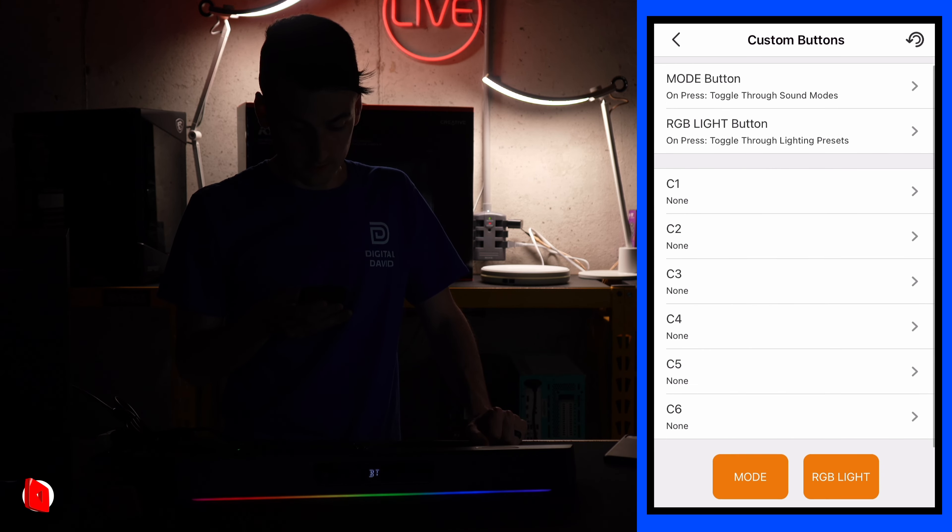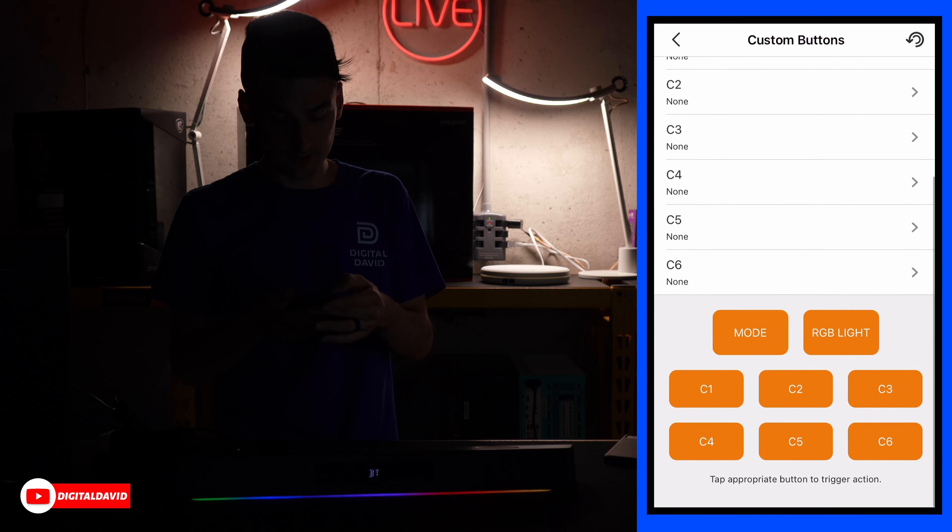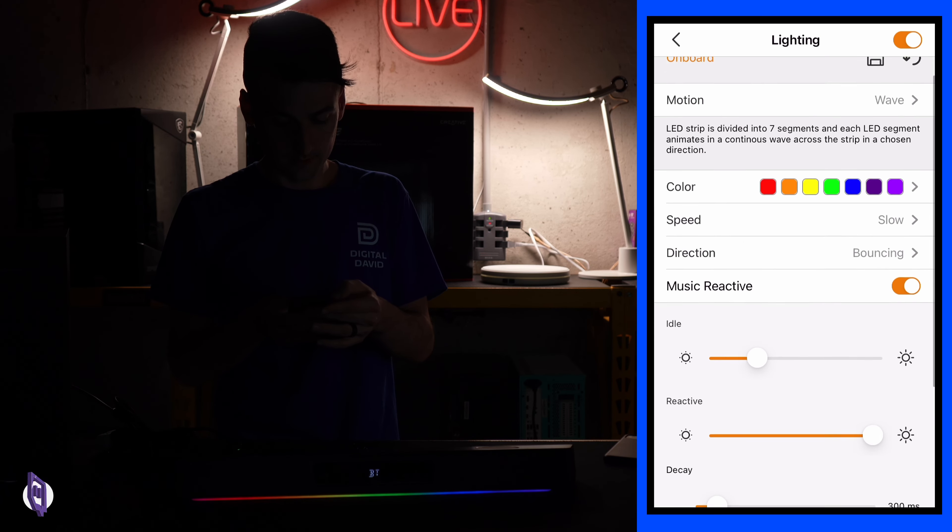Now we're down to volume 10. This system really bumps. Now let's take a look at the Creative mobile app.